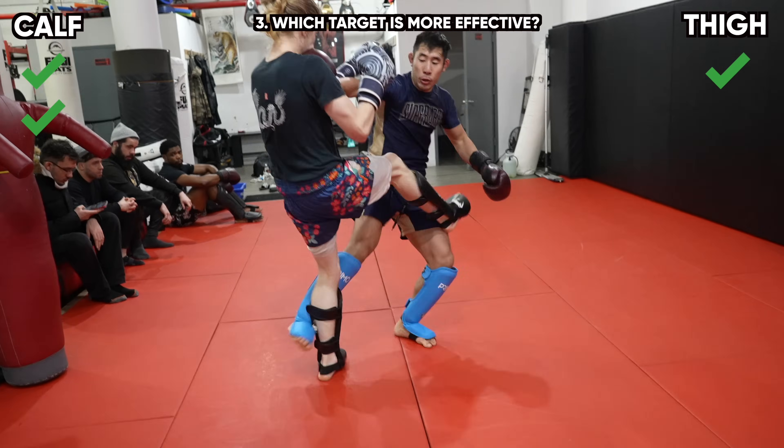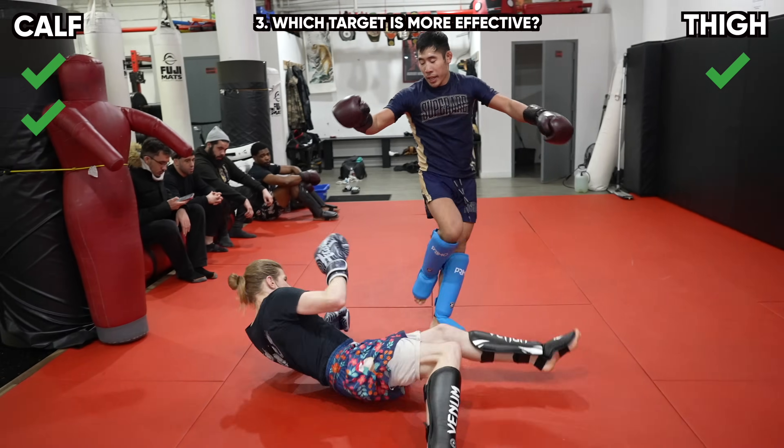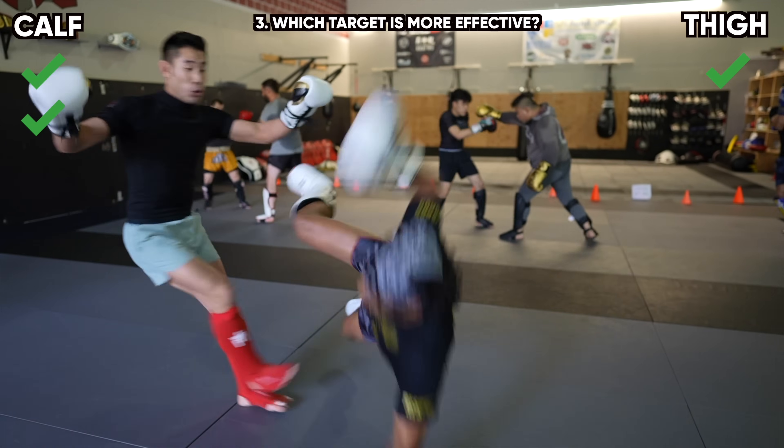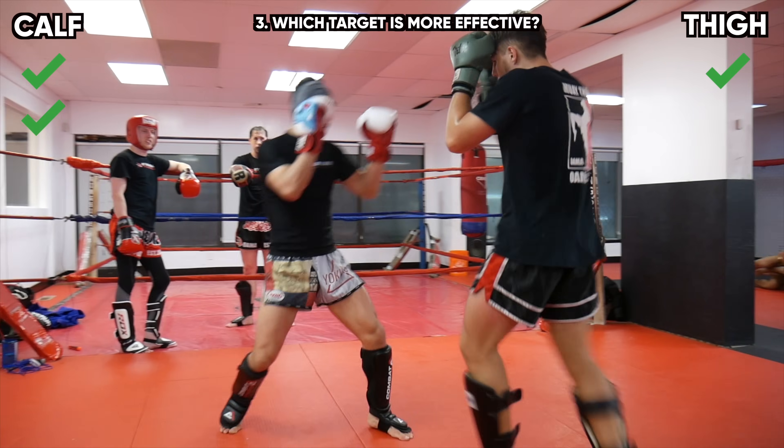What happens if you kick at the same time as your opponent? If you kick your opponent's calf at the same time they kick you in the leg, body, or head, it is very likely you would sweep your opponent. Whereas if you kick the thigh at the same time your opponent kicked you, they would stay balanced.